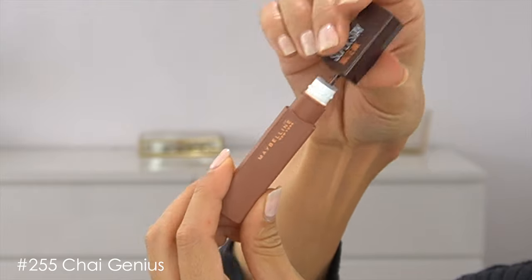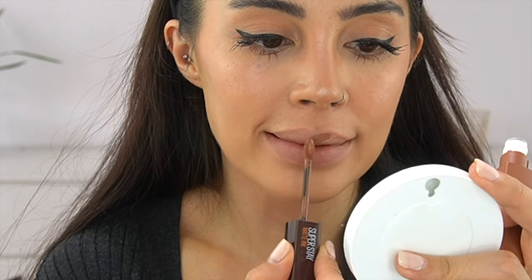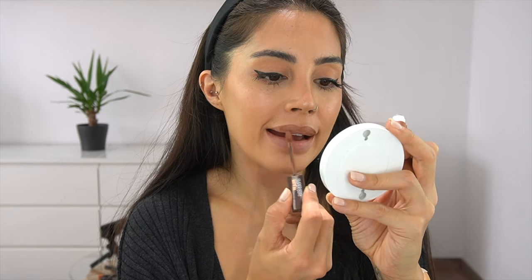Moving on to the second shade — this one is the Chai Genius 255, and I really love this shade. It is like the perfect everyday lipstick. It does smell like chai tea latte, which is so crazy, but these lipsticks really do smell like their names. It is so beautiful!